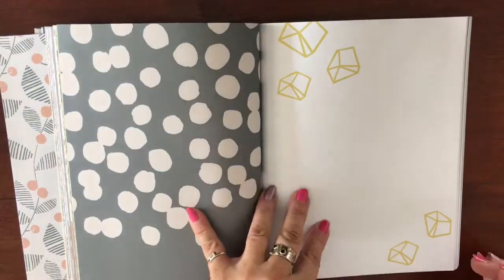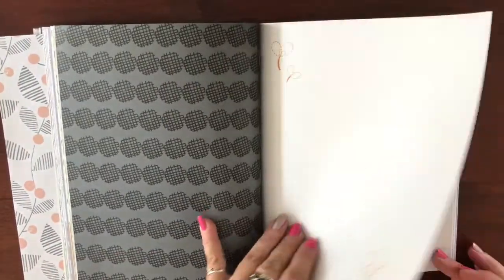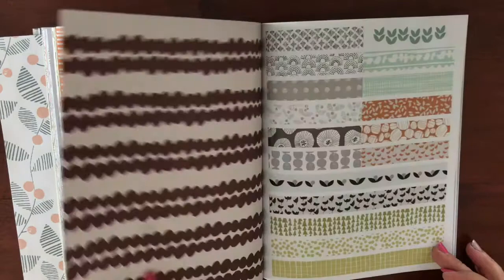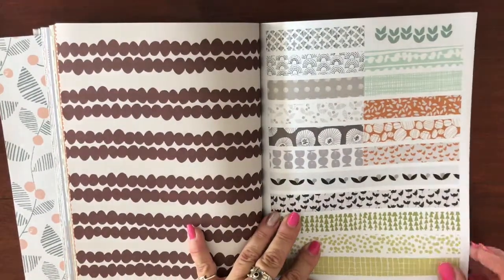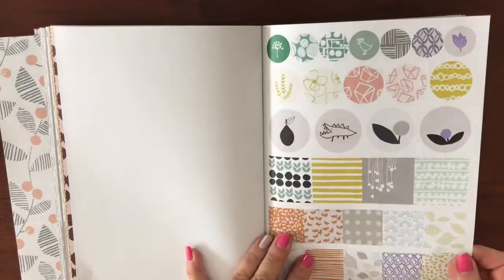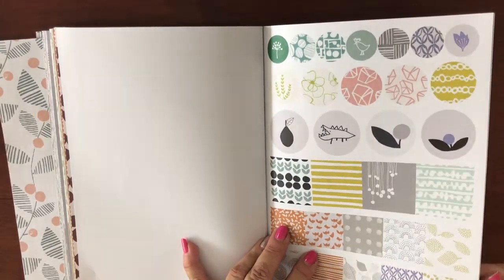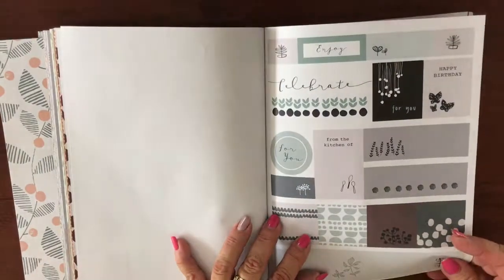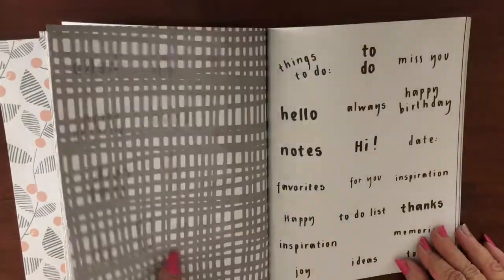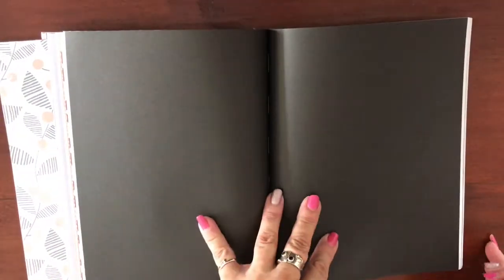Just more and more and more — so many wonderful sheets, I can think of so many things to make with this. Trouble is I don't know where to start with so many pieces of paper to pick from. I love these ones — you could use them as washi strips, just trim them down. Now there are sticker sheets — these are actually sticker sheets — and then there's another set of stickers too.